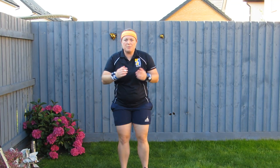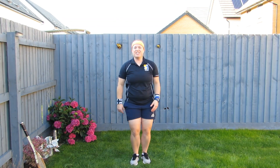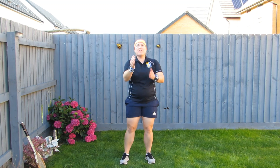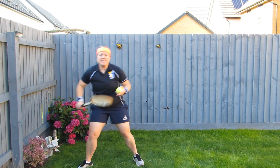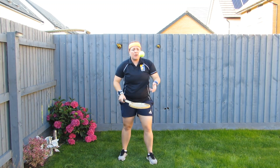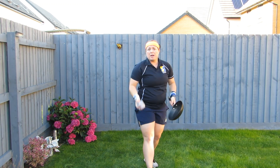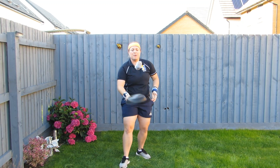For star jumps, make sure you clap and go in each time, or you can do jumping jacks if it's easier. For catch and throw, the ball must go above your head each time. Tap tennis is how many you can do on the racket in 60 seconds. If you drop it, don't worry — pick it up and carry on with your score. If you don't have the equipment, don't worry. You can always use a pair of socks for your catch and throw and a pan for your tap up tennis.